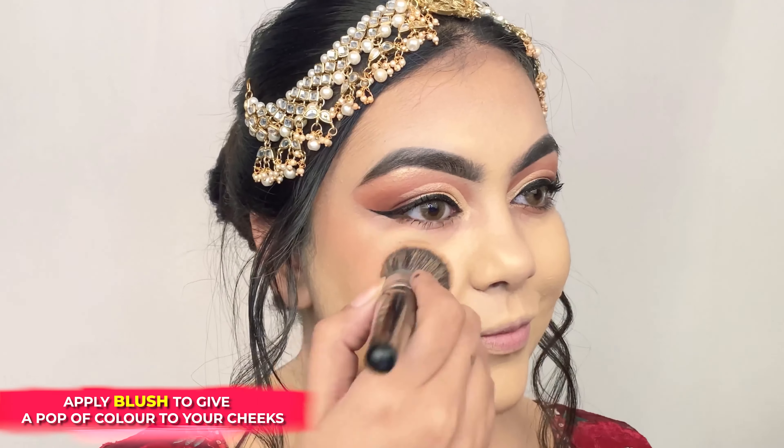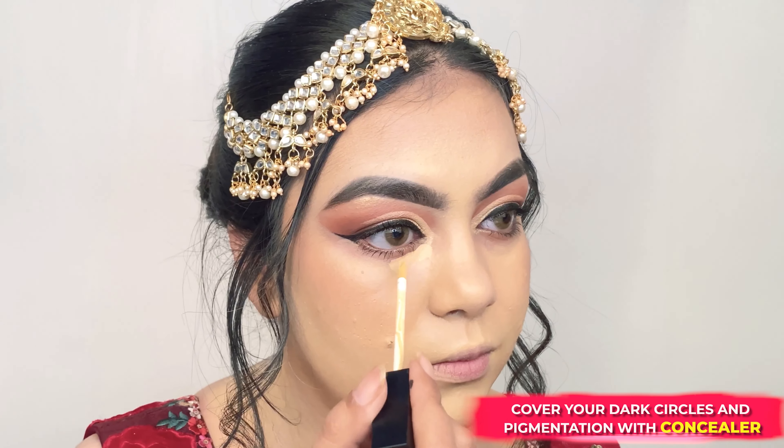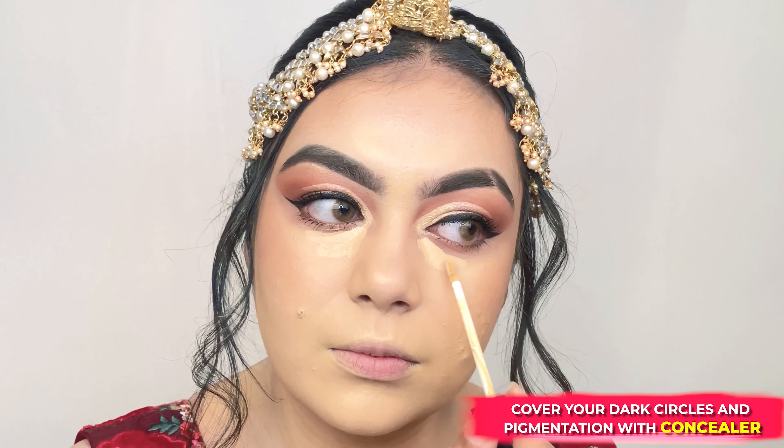Here I'm bringing some color back into my cheeks by applying the blush stick in Coral Climax right above where I placed the contour and blending it outwards.